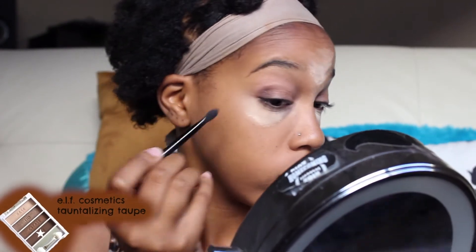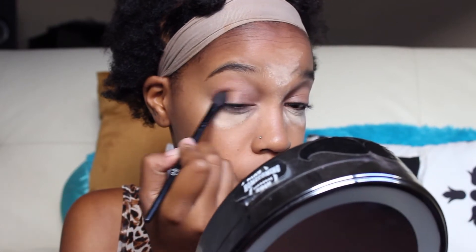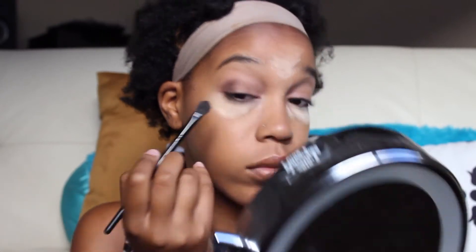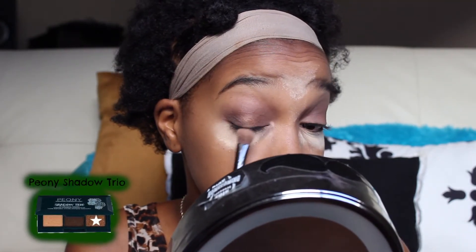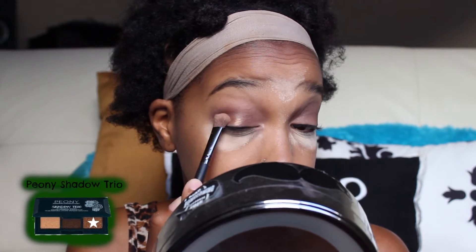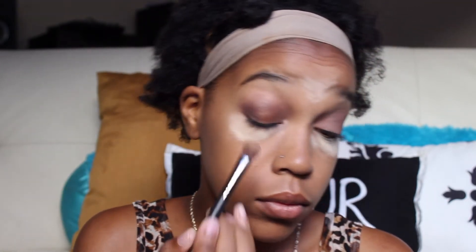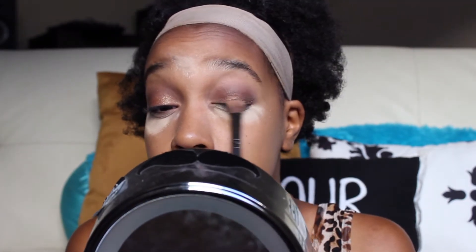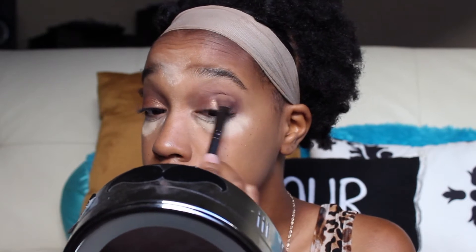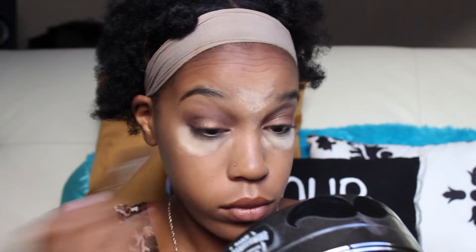Now I'm taking this dark brown and blending it into my crease. I love doing this because not only does it add dimension, but I'm going to be using kind of a glittery color on my lid and this really just makes it pop more. I'm just really making sure to blend this out well. Then I am packing on this Peony Copper shade — it's kind of glittery, so I make sure to pack it and not swipe it so I don't have glitter all over my face. I think it's really gorgeous, especially in the sunlight, which there's a lot of in the summer — it's been kind of my go-to shade the past couple weeks. Then I'm using the brown again to blend the colors together.